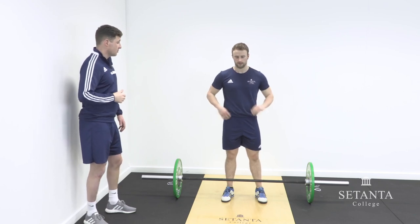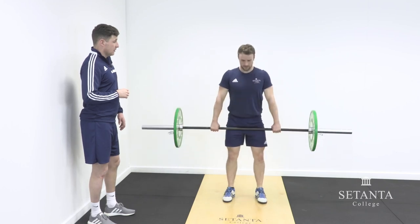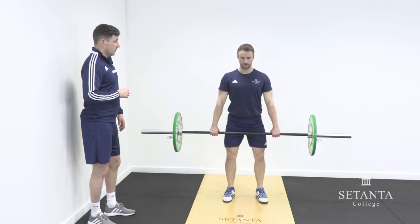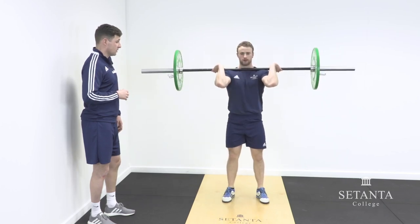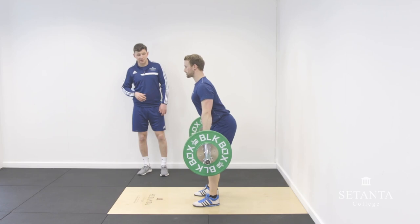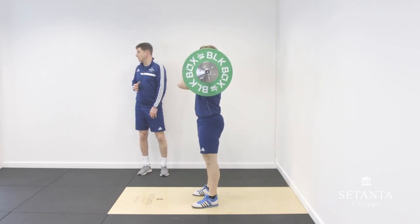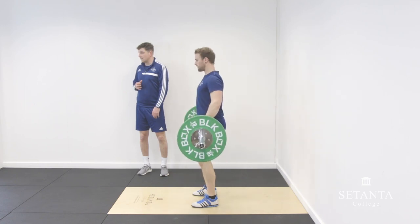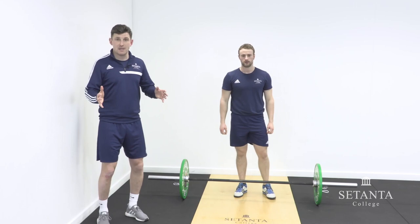Dara performs two more reps — explosive pull, rotating the elbows, nice upright torso. The weight now transfers from full plantar flexion triple extension to a mid to rear foot upon landing, and he's coordinating that catch with a stable base to land on.